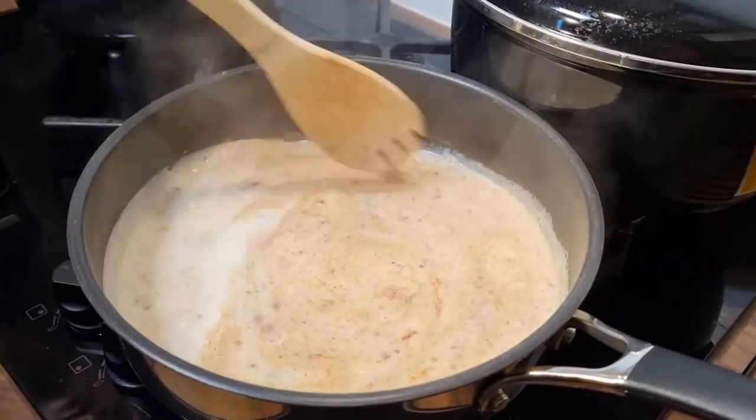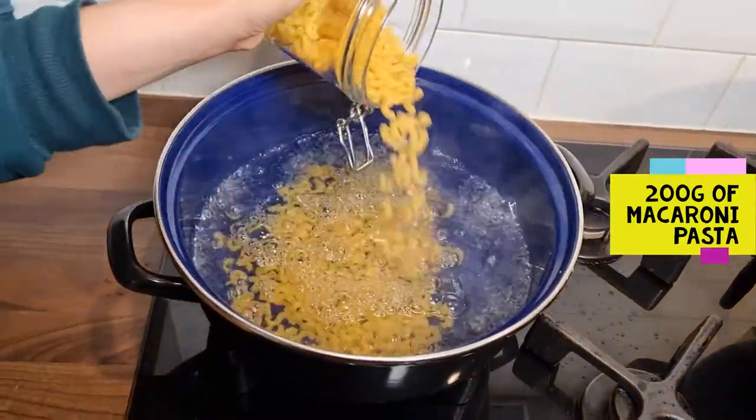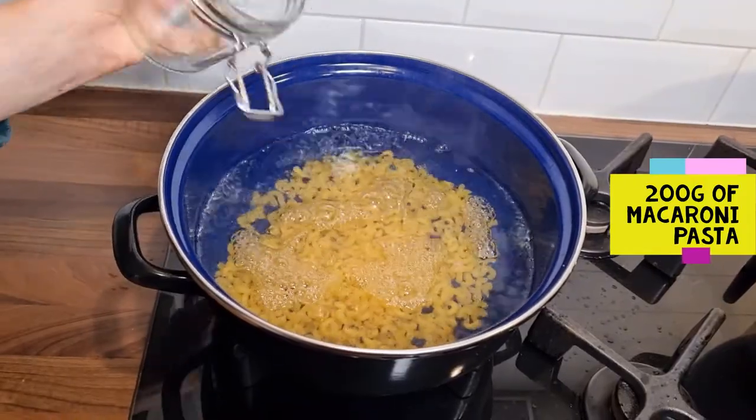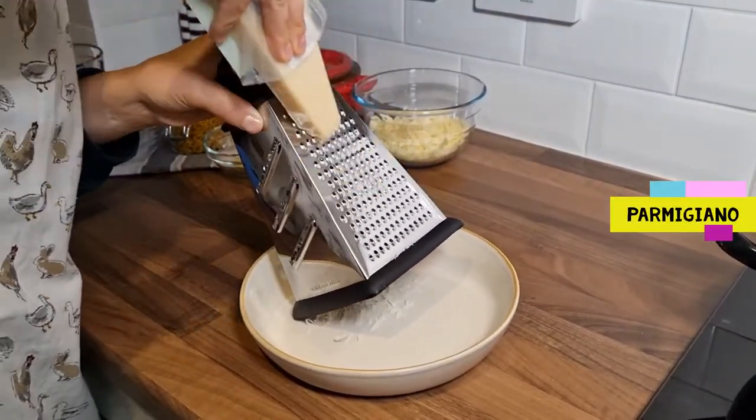I'm going to prepare a bowl of water and it's ready to pour. We'll put the water in the pot. The water is ready to pour. I'm ready to pour the pot.